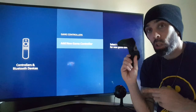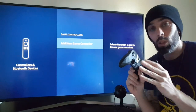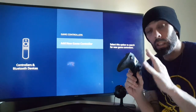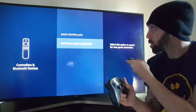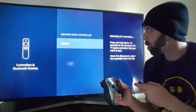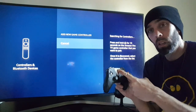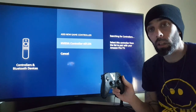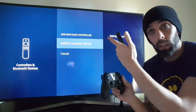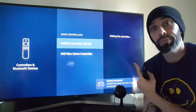Now we're going to add a new game controller. Game controllers get synced up differently with different buttons, so learn how your controller needs to be used to sync it to another device. Click on Add New Controller, then hold the sync button on your controller. There you go — it's found it right there. Go ahead and click on it to accept it.